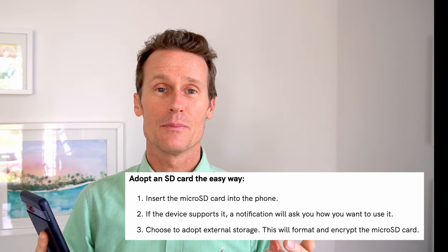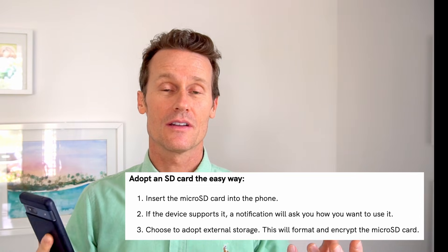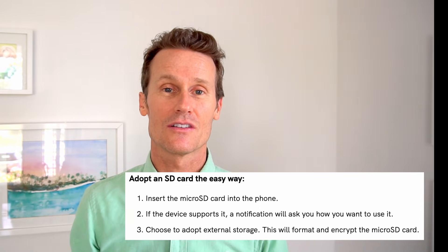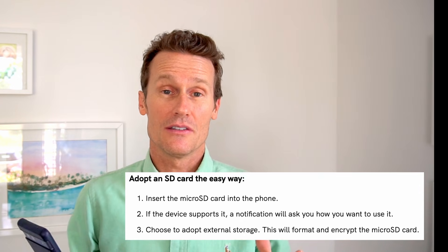Another option you may have, depending on which phone you're using, is to turn your micro SD card into a storage unit on your device. The downside of this is that if you switch phones, it's not going to be compatible, so everything will be saved and synced up with the specific Android model that you're using. To use this, you put the micro SD card into your phone and a prompt will come up asking how you want to use the card — you select external storage.